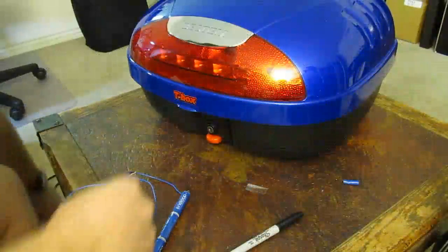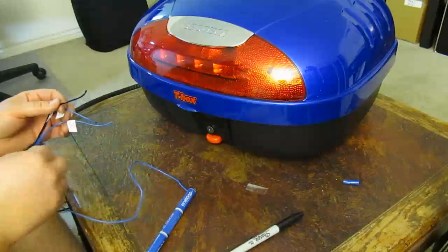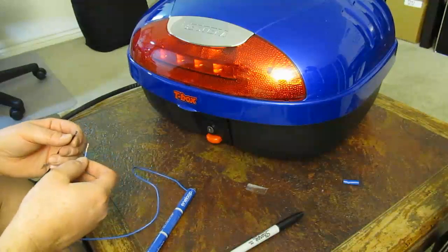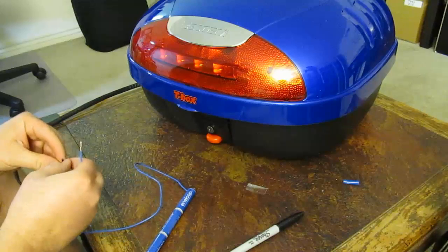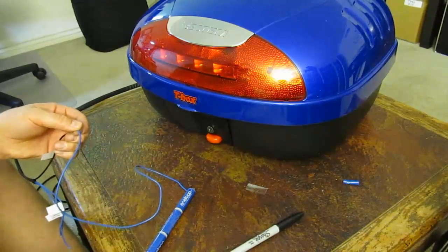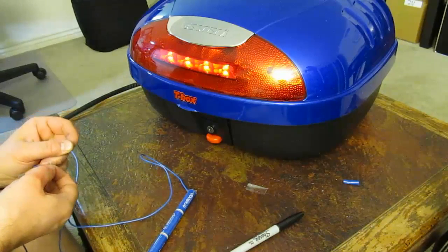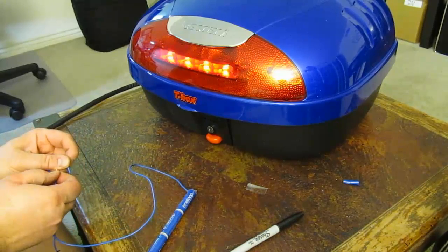Now to test the result, I'm going to connect the negative terminal to the ground. I'm using four AA batteries in series, so I'm getting 4.8 volts, which should be enough to light the LEDs. And positive to the running light — there we go. Let's try the brake light. And it works too.